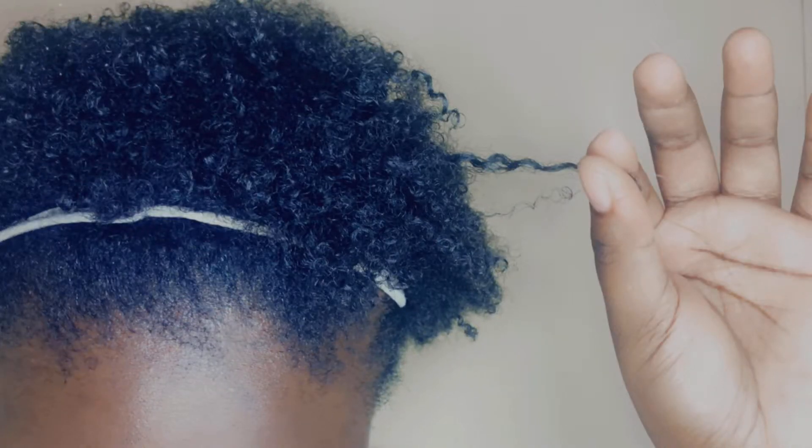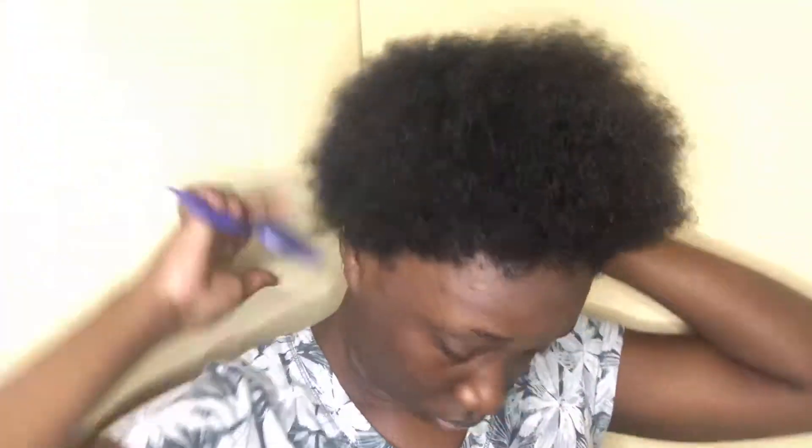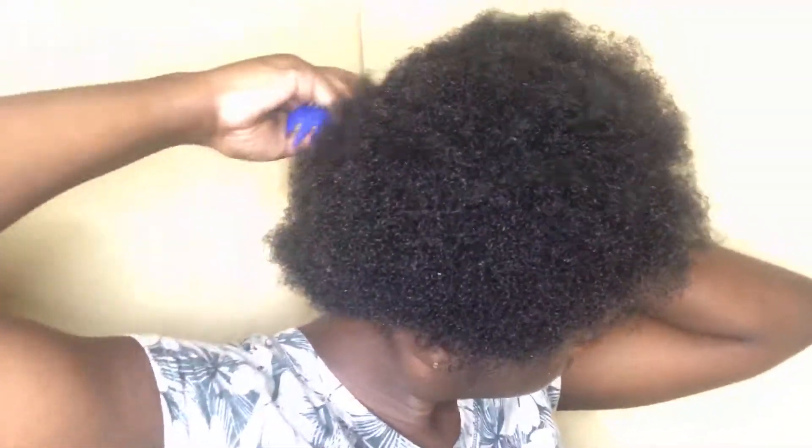Hi guys, welcome back to my channel. If it's your first time here, my name is Kels. Today I'll be showing you guys how I do this wash and go. This is the first time I'm trying a wash and go, so please, if you see anything I could have done better or different, let me know in the comments. I thought I did it pretty well, but it could also look a little bit better — it felt a bit flat.